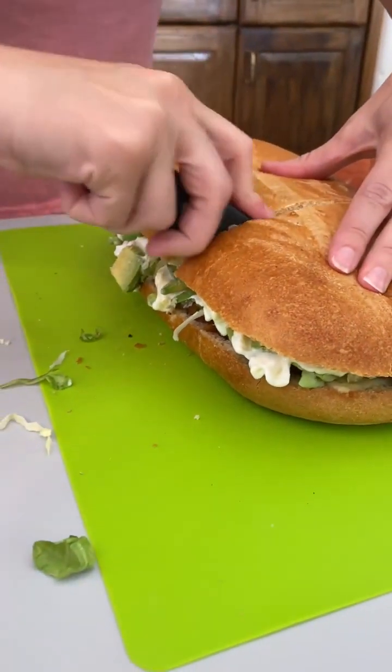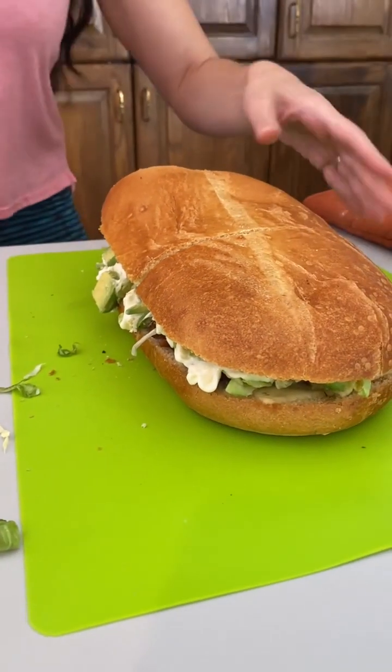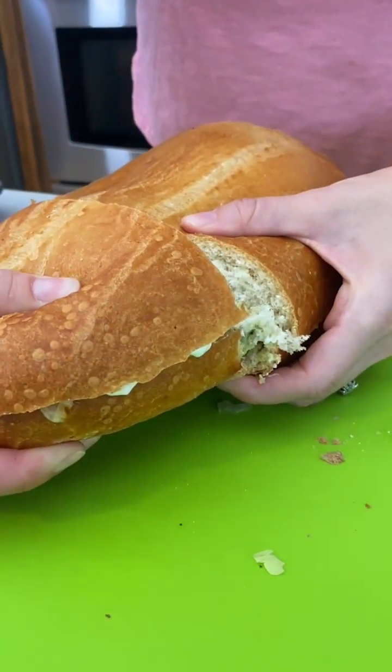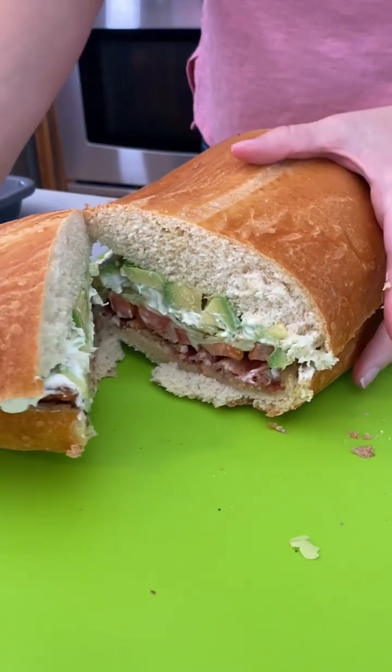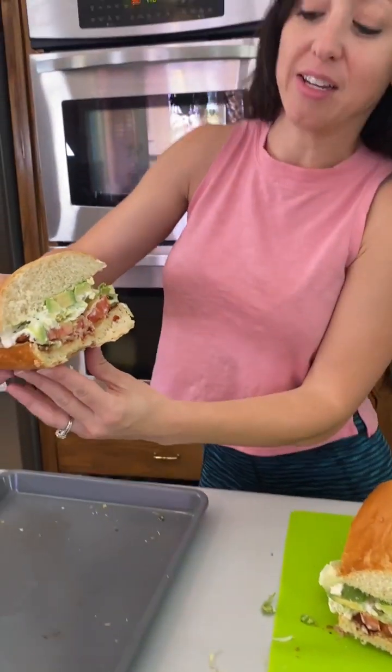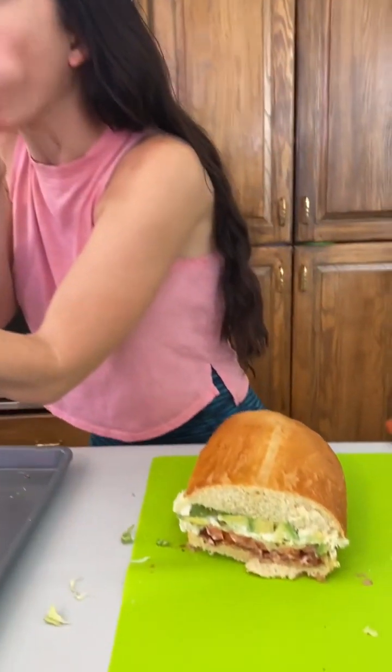This bread is so soft. I love how one part is toasted and one part is not — see how this comes out. This looks so good. Oh my god, most epic BLT ever!